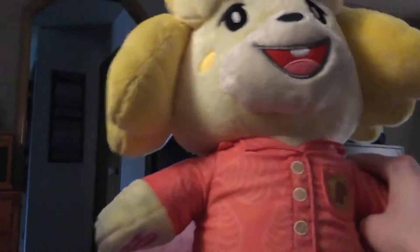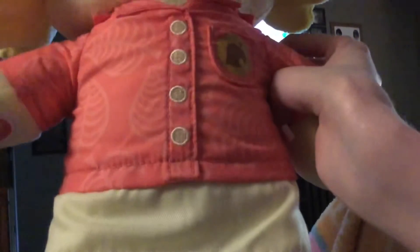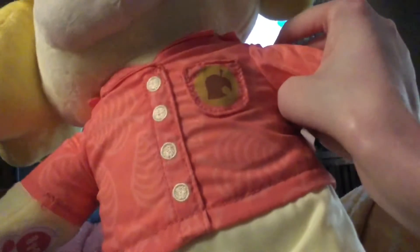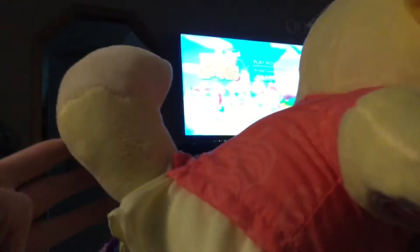It came with this island shirt with a skirt on it — pretty nice pink detail on it. It even has a leaf on the pocket right here. This is so awesome — a pink island shirt with the skirt on it. It also even has a tail on it. Gotta have a tail on it. I really like Isabelle.